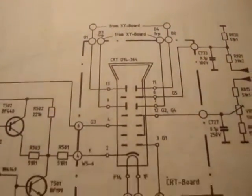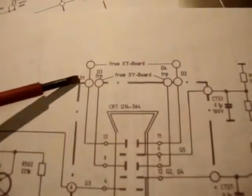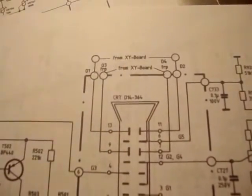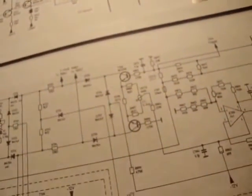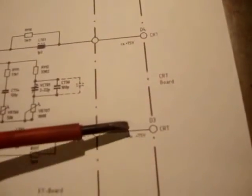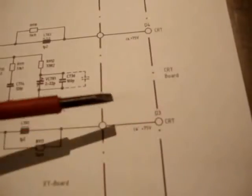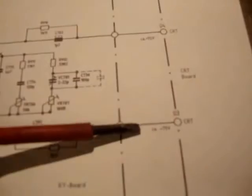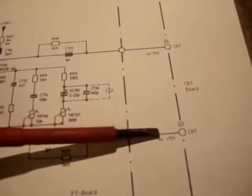The only two other things I haven't tested on this tube are these connections here: D1, D3, D4, and D2. They come from the XY board. I found D4 and D3, anyway, and on each one it says CA plus 75 volts. So I don't know if that means it's 75 volts DC roughly on there and there, but it'll be a good thing to check.